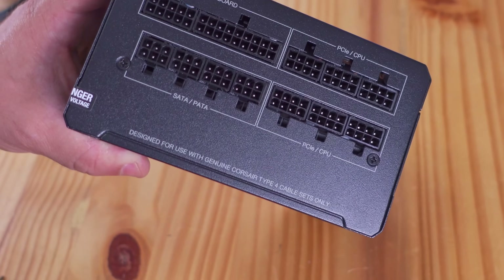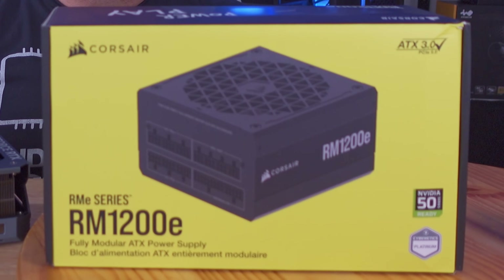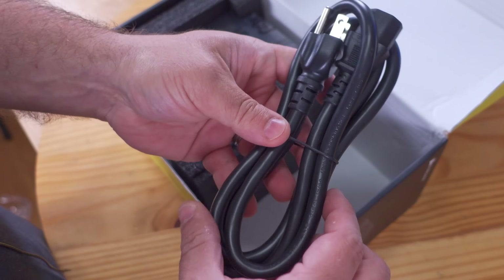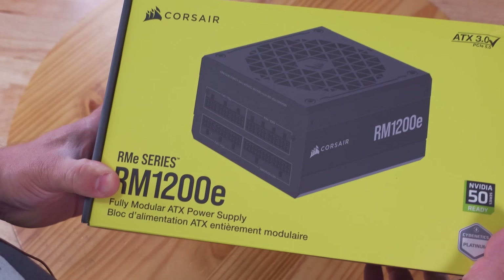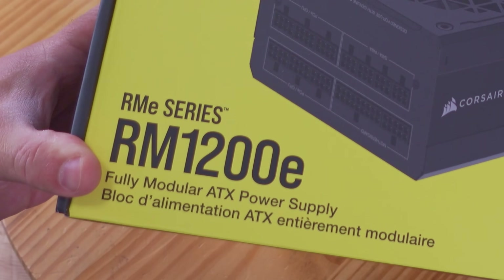In this video we're going to be doing an unboxing and an overview of the Corsair RME series RM 1200E power supply. Not only are we going to unbox it but I'm going to go over every single one of the connections and what they do. Let's get started.